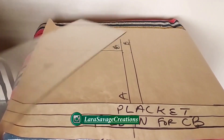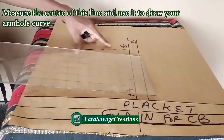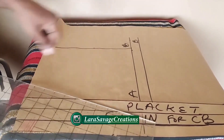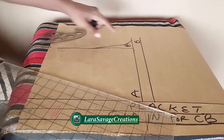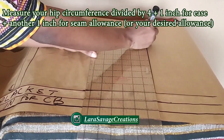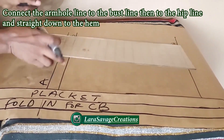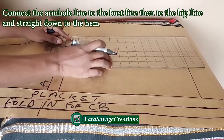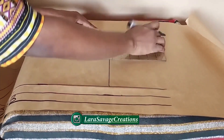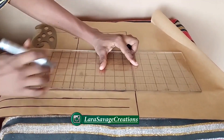Take half of the armhole line measurement — whatever you get as half is what you'll work with for your armhole curve. I'm using my curved ruler to curve it down right there. For the hip line, measure hip divided by four, plus one inch ease and one inch seam allowance, then connect from the armhole to the bust line, bust line to the hip, and hip down to the hem. I'm using the exact hip measurements for the hem, not adding or reducing anything.